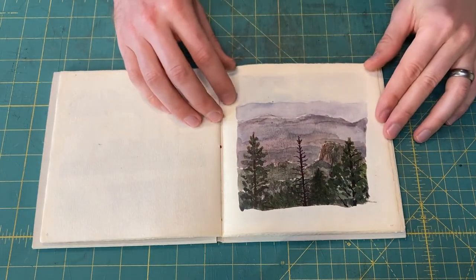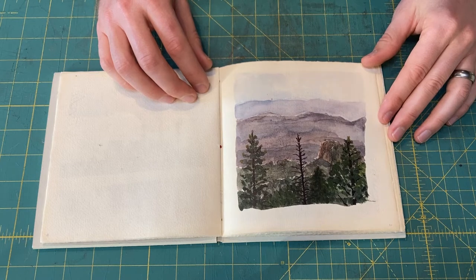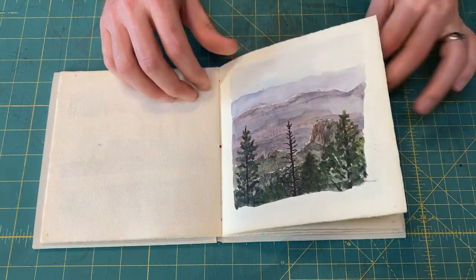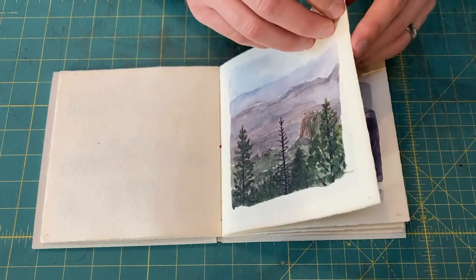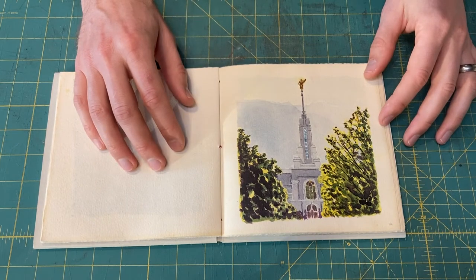Not long after that, our family took a vacation in Colorado. Stayed at a friend's house up in the mountains in Conifer, and it was really windy. I learned that it's not good to do watercolors in the windy cold. It's kind of growing on me, but I'm not real happy about it. We went over to Utah — this is the temple that Michelle and I were married in, the Mount Timpanogos Utah Temple.